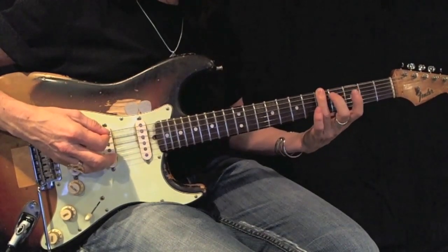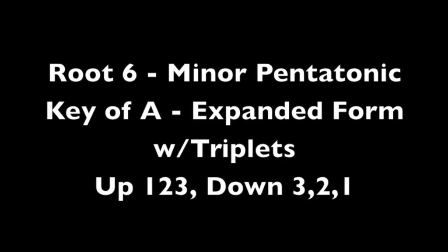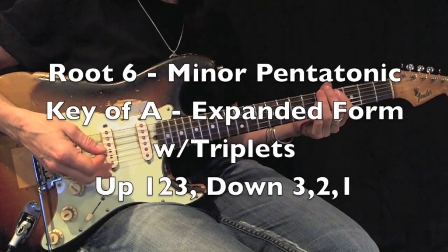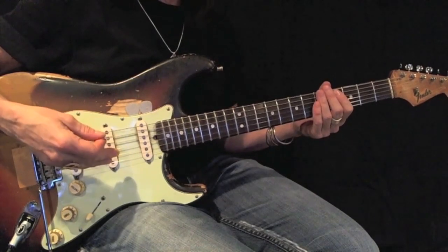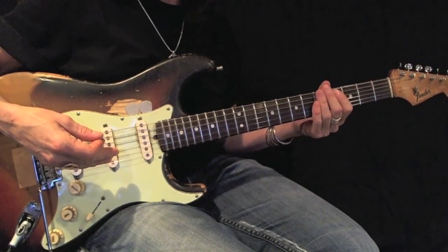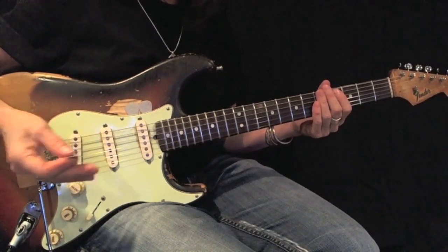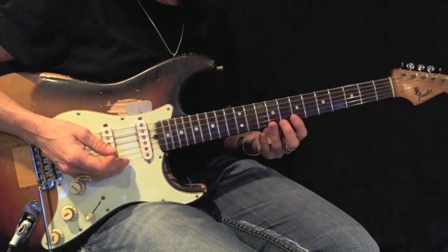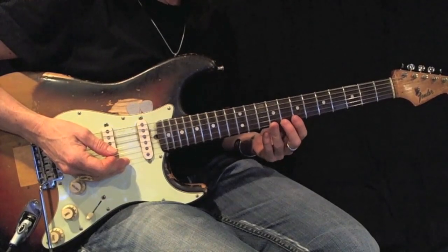There's my root. Now I'm going to play this with triplets. It's an A minor pentatonic root 6 expanded but with triplets. My first example will be moving up using fingerings 1, 2, 3, 1, 2, 3.